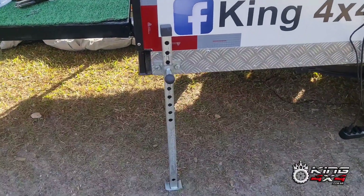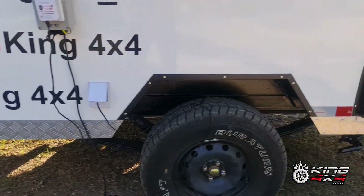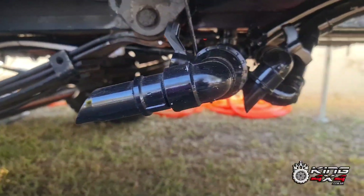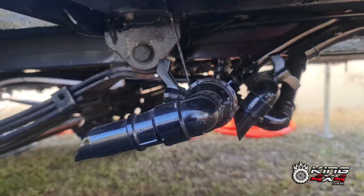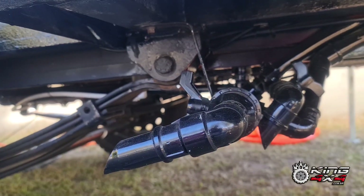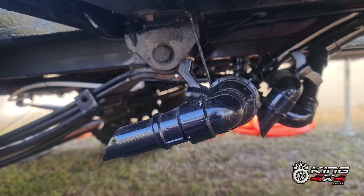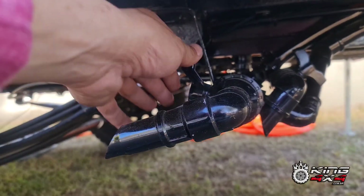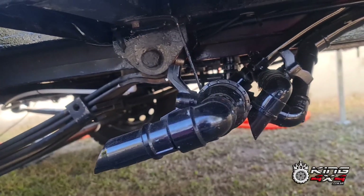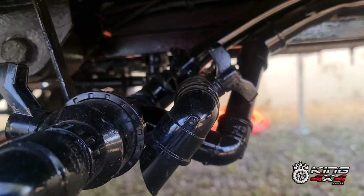Isso aqui eu coloquei para ficar muito mais prático, mais rápido. Aqui, pessoal, eu queria falar sobre a caixa d'água servida. Eu coloquei essa válvula para abrir — quando você toma um banho dentro de uma cidade, alguma coisa assim, toma um banho lá e dorme ali na cidade. Fora de pontos que tem para descarregar, eu venho aqui, abro e descarrego na beira da pista, que é só água de banho, não tem problema. E aqui é para descarregar a água das duas caixas de água limpa.